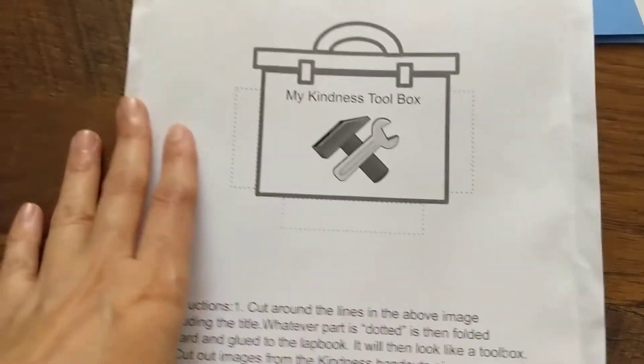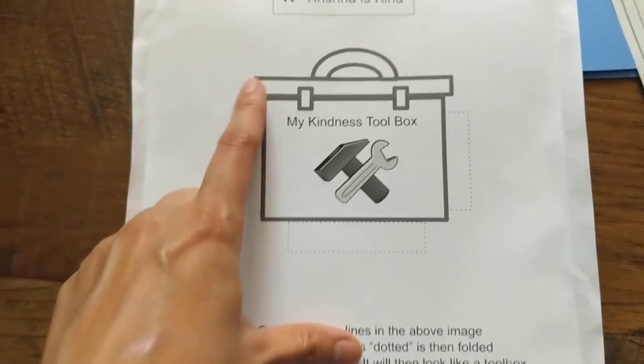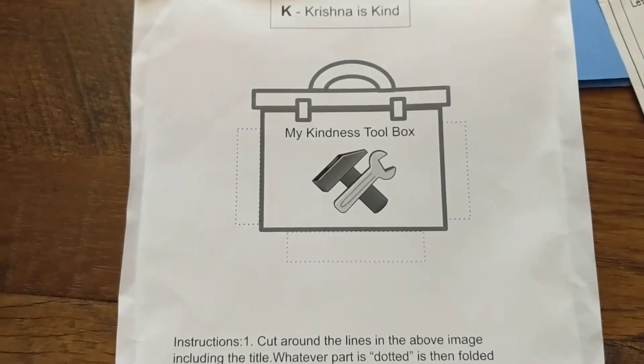So now we are going to add to the lab book. The first element is K — K for kindness, K for Krishna, K for kind.